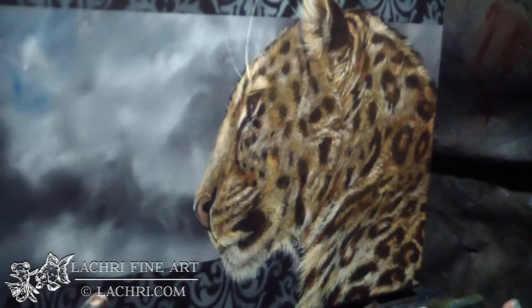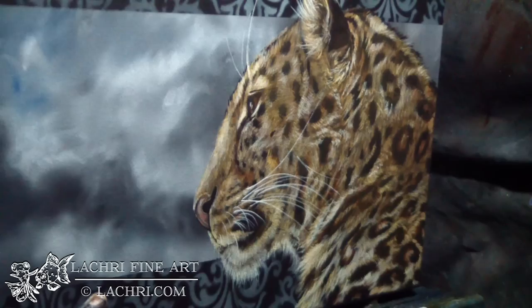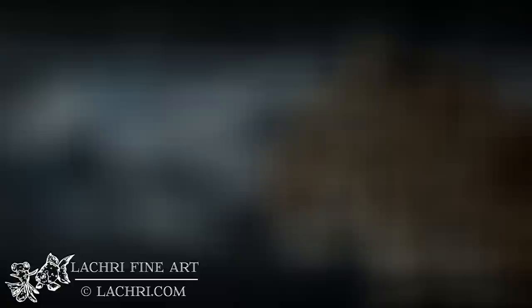I'm just defining some of the fur a bit better now. I'm using a liner brush with the unbleached titanium white to create the whiskers, which makes such a difference on this guy. The whiskers are just as important as the fur — you need to pay attention to what direction they go in as well.